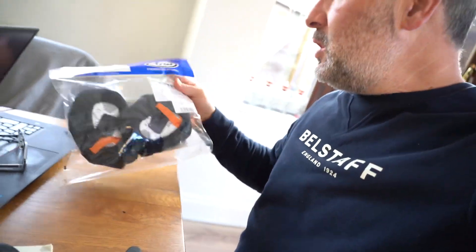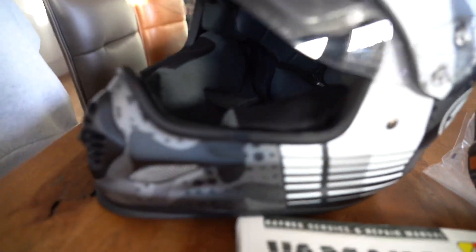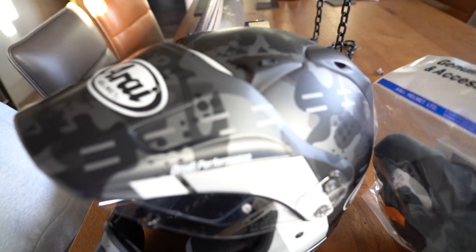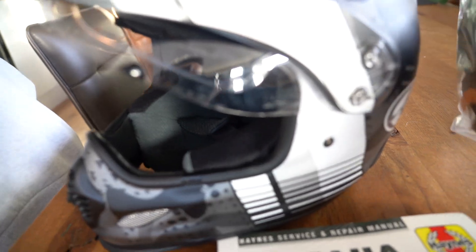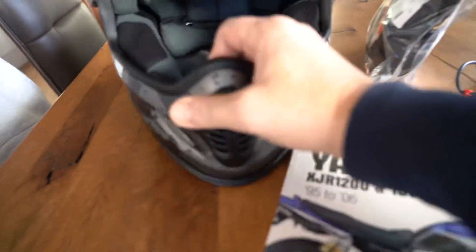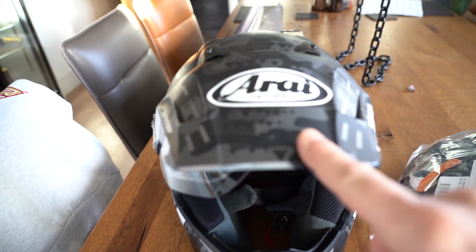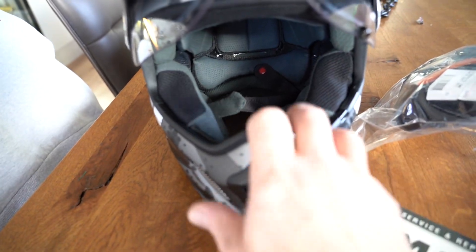So I bought some new cheek pads from Arai — some 30mm cheek pads — and I've put them in the helmet. They're absolutely superb, so it's like a really, really comfortable helmet now. It's very comfortable but it's gripping in the right places.